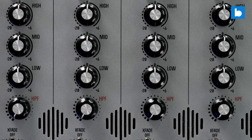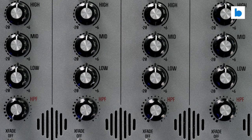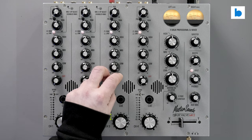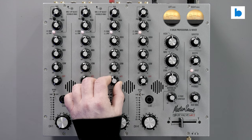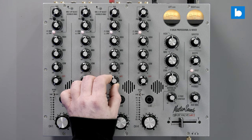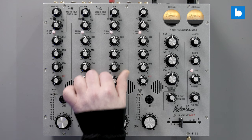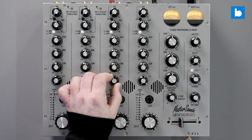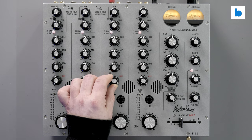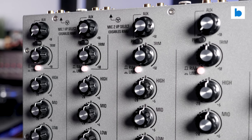So what's actually new here? Well, firstly, there's a new high-pass filter on each channel. The first generation had EQ but was lacking the filter as found on the OG Radius, and I did miss that. I love working with a high-pass filter instead of EQ during long blends. This filter is a little different — MasterSounds are calling it a variable Q filter, which means it's very low resonance through the first half of the stroke, ideal for blending. And then as you go past 12 o'clock, the Q factor changes and it becomes more of an effect. It's something you'll just have to hear, so here's a quick demo.